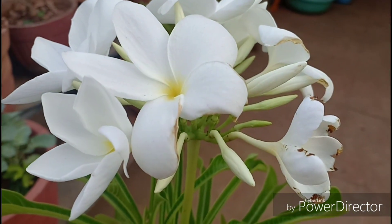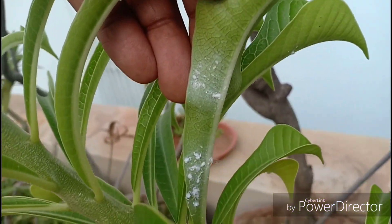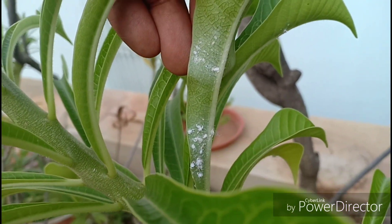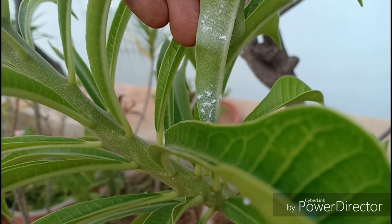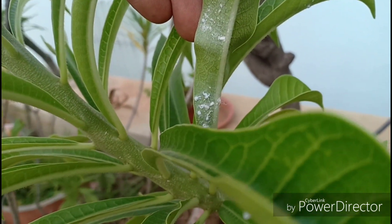Diseases that can affect this plant are mostly mealy bugs, scale bugs, aphids, etc. I have barely seen these insects after I shifted this plant from shade to full sun. Neem oil as always can help you if you have this problem.